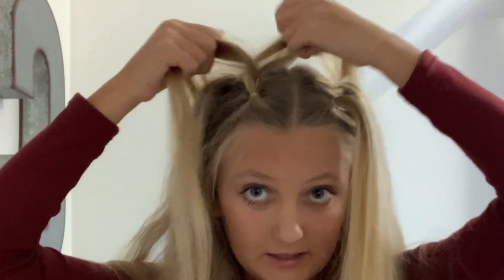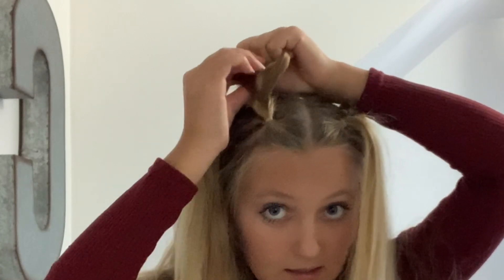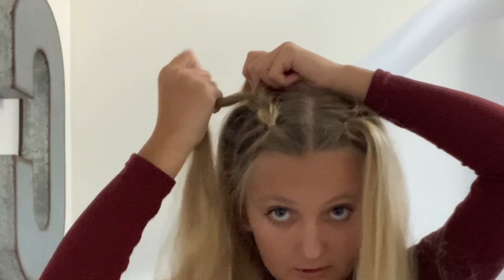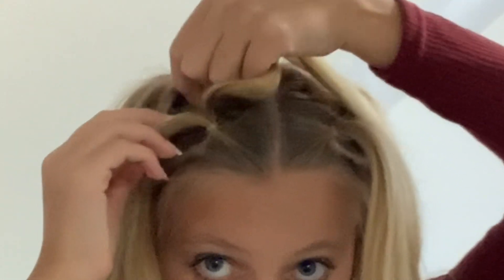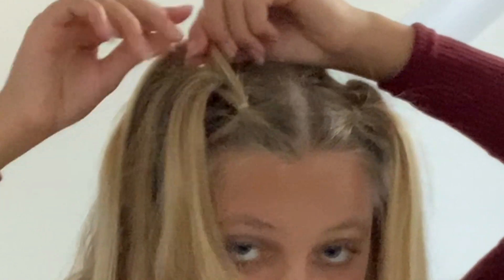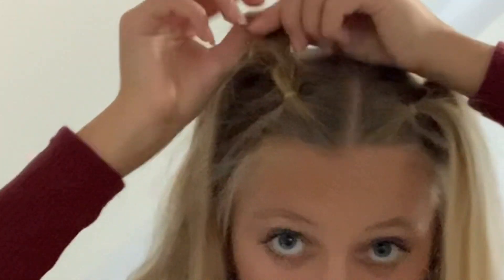Then we're going to do the same thing with the next one — put it into two. This time, take the two pieces we just put through, split it into two like this, and take the third one and secure it under. Basically: take the first ponytail, split it into two pieces, take the second ponytail and put the two pieces underneath it like so, then put a rubber band in so the second ponytail is in between the first one that's split in two.